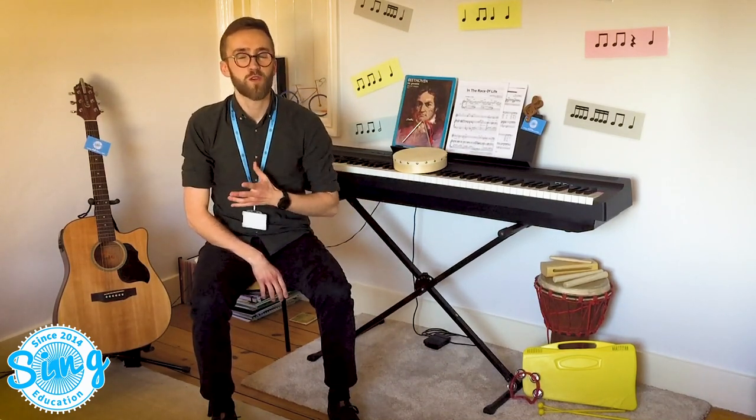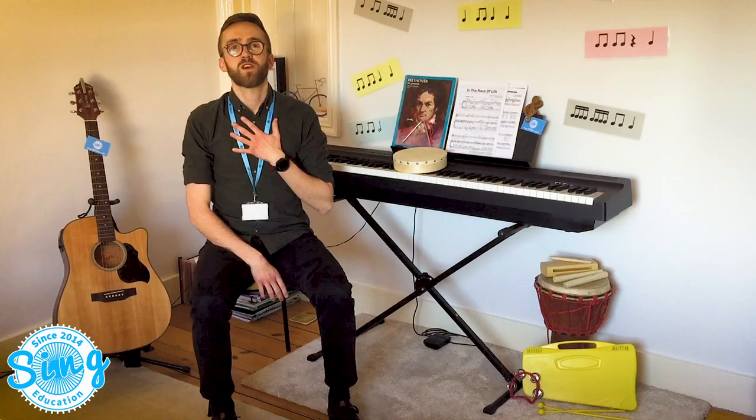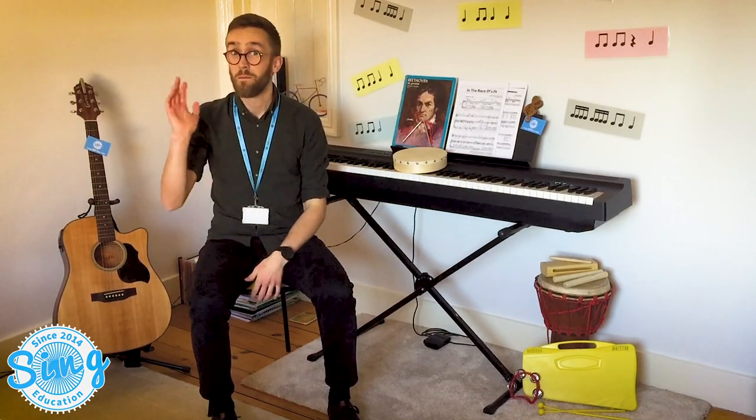Great job. Keep practicing. Go and teach it to a grown-up at home. I'm Mr. Gilday and I look forward to seeing you in the next video. Bye for now.